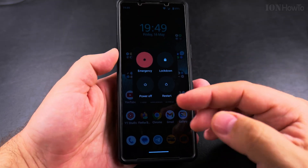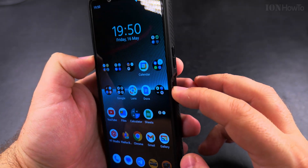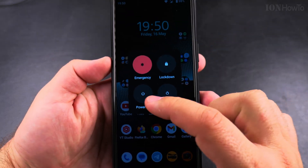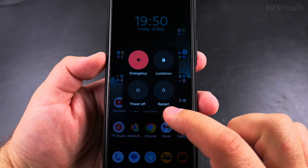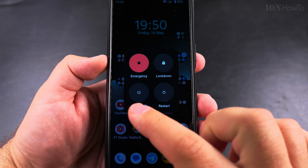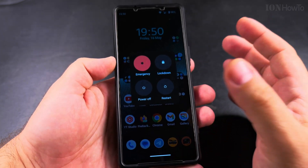Now when you press and hold the power button you will see the power off option. When you want to turn off your Android phone, long press on the side button — which is now acting as a power button — and you see this menu where you can restart your phone, power off the phone, or even lock the phone. From here, press Power Off and it will turn off the phone.